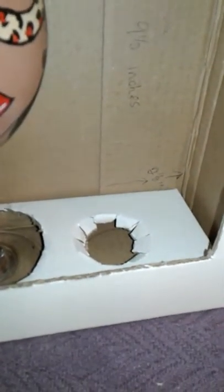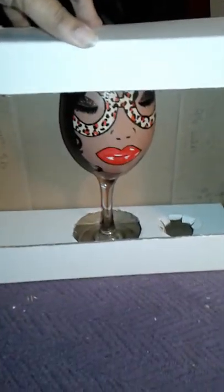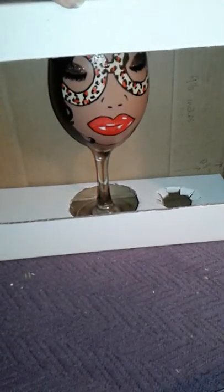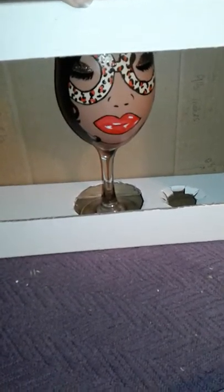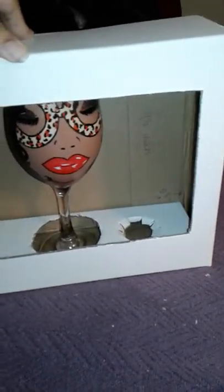Then you stick the bottles in there on each side and you can decorate the box however you want — and that's really it. I hope it helps. Forgive the mess, the crazy cutting, the stuttering, because I'm not used to doing this and I was just rushing through to try to do a quick tutorial.